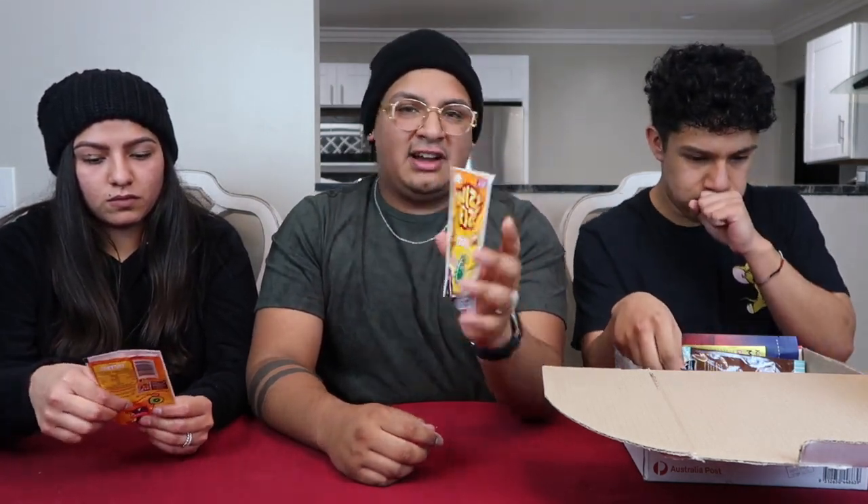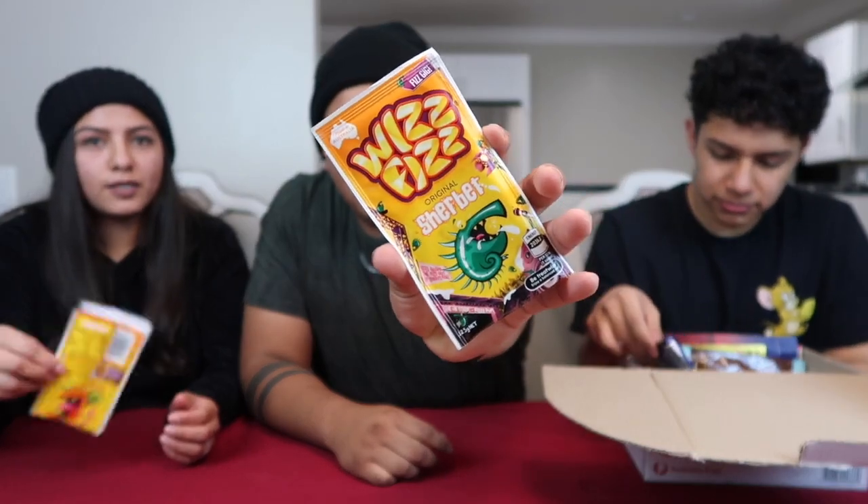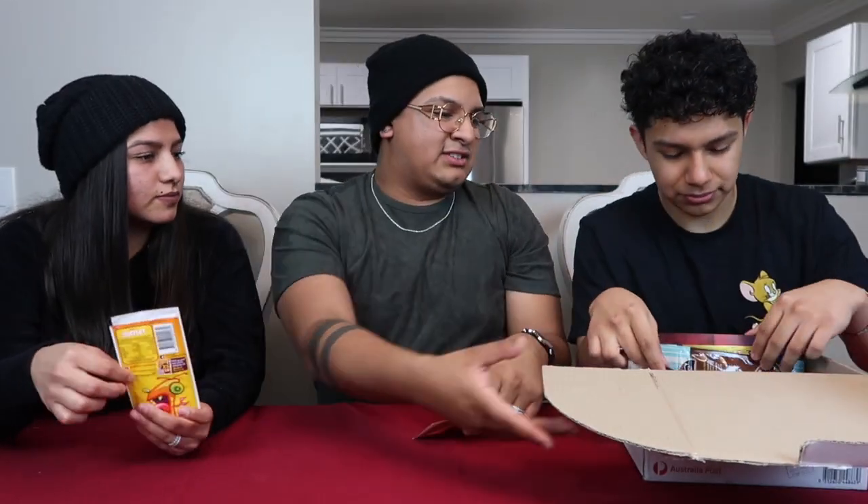There's also some candy. I'm thinking it's like a Fun Dip — it's called Whizz Fizz and it's sherbet flavored. They kind of look like maybe Pop Rocks. Let's try this one first.